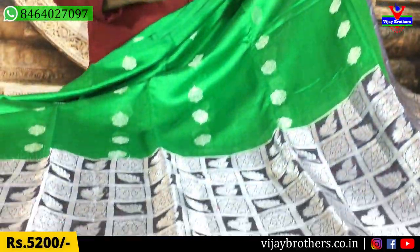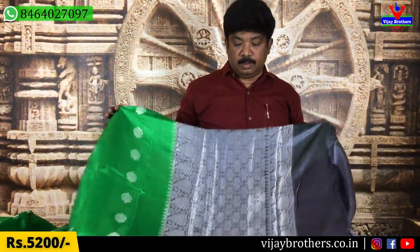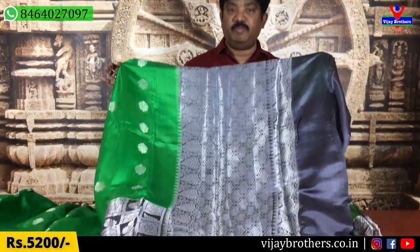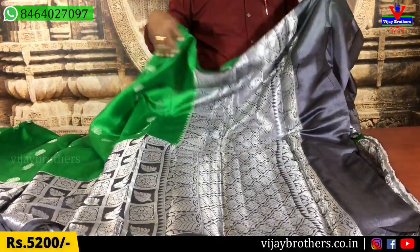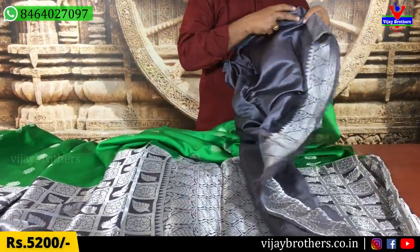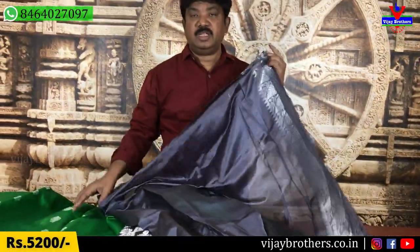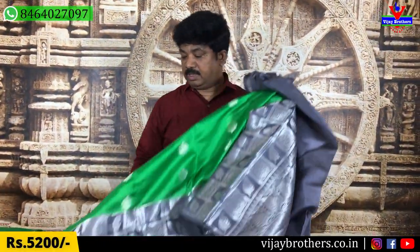The border is quite lengthy. We use the high quality size and the green color. We use the pink color as well — it has a great color combination. The blouse also has a contrast. It has a lot of border. It is a lightweight saree with a great color combination.